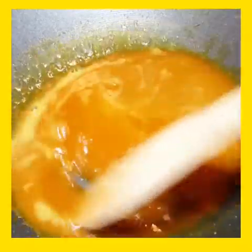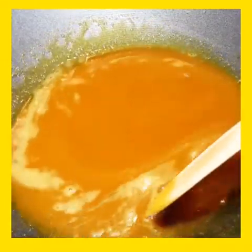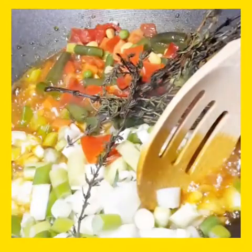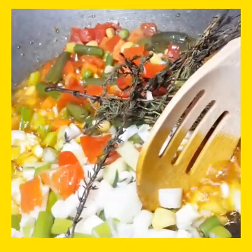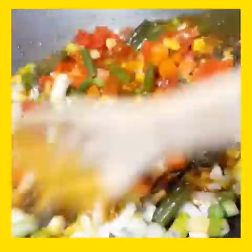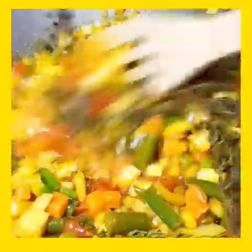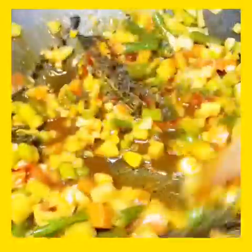I have the stove on medium now. I'm gonna add all my vegetables and cook this for about two minutes on medium heat.